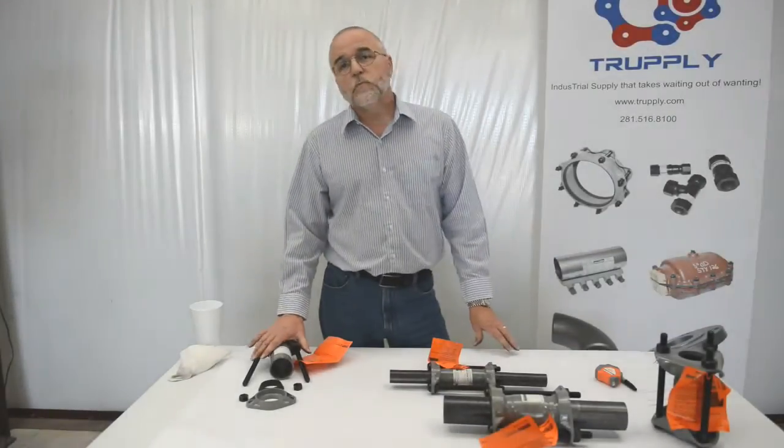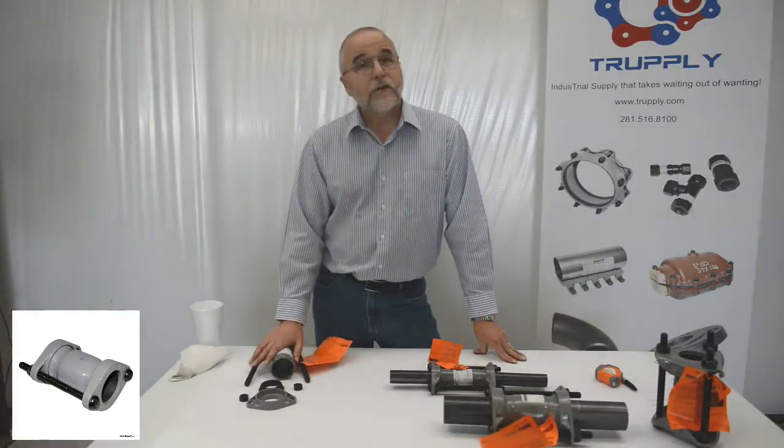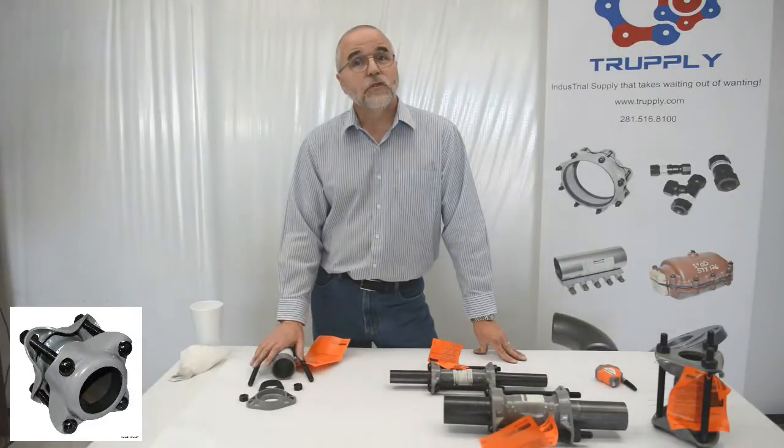Dresser couplings come as small as half inch and go just about as large as you want them. We actually have some 108 inch that we have sold.